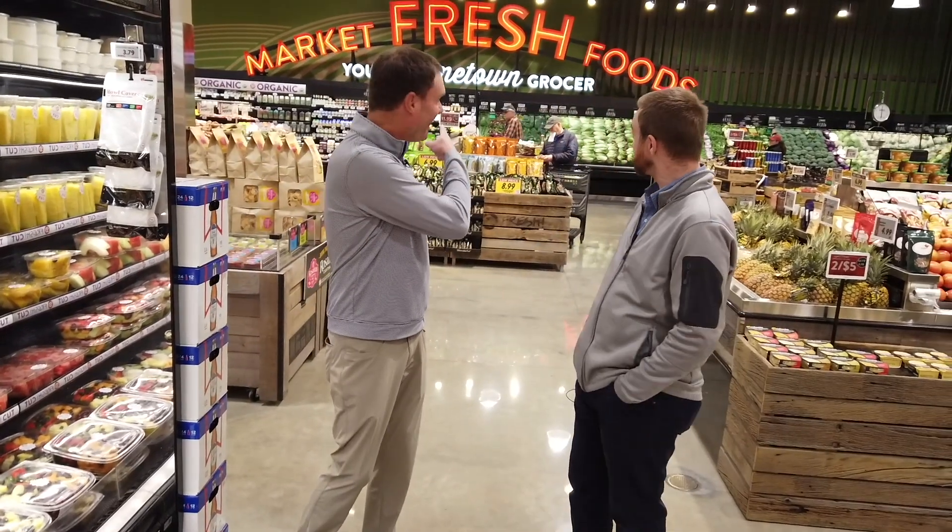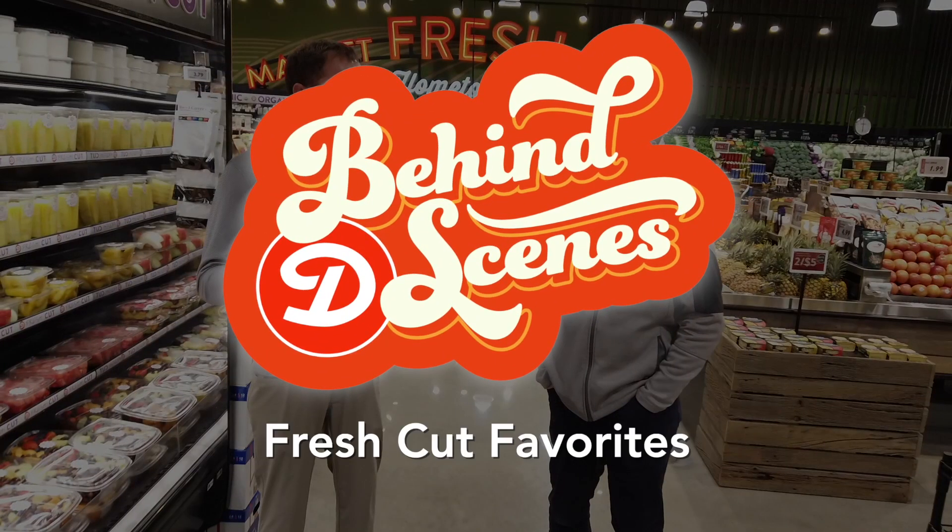It's fresh, it's hometown, and today we're here with a fresh take on Fresh Cut. We're behind the scenes at Dierbergs with Jamie, talking all things fresh.